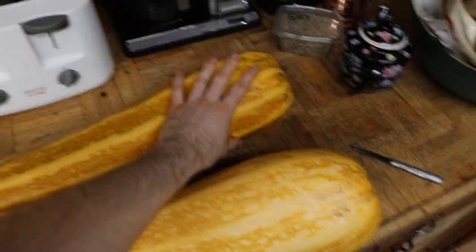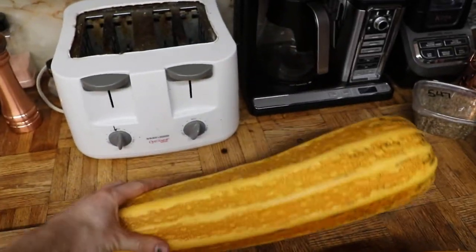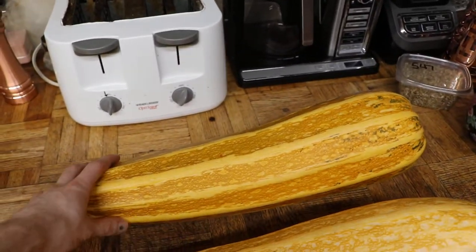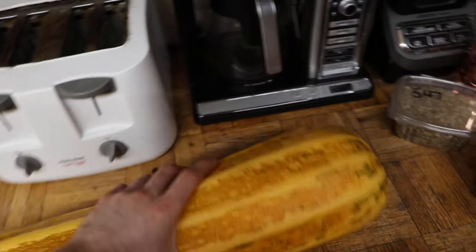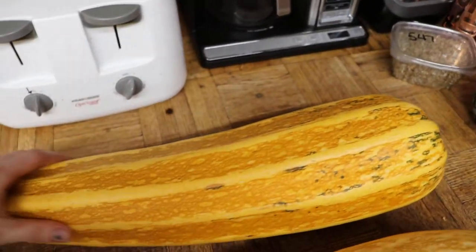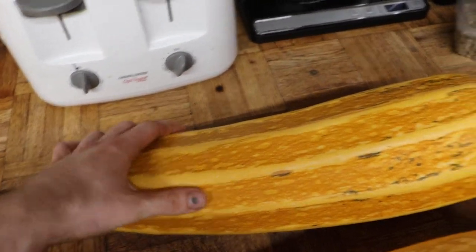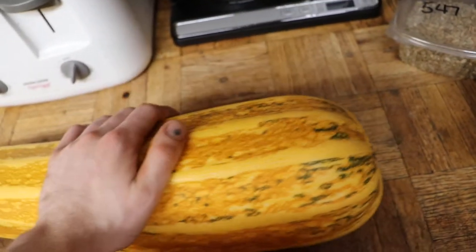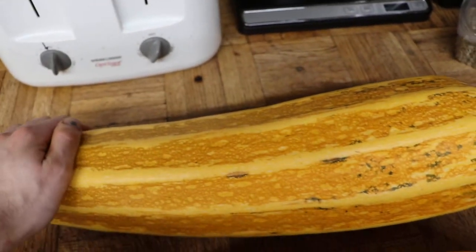Alright, so here we've got the Costata Romanesca King Fruit, one of my three I've saved for my open pollination. I did about 20 Costata Romanesca. They're seeds I got from Heritage Harvest Seed a few years ago, and I've been saving them every year doing open pollinations, so it's acclimatized a little bit to the Pacific Northwest.